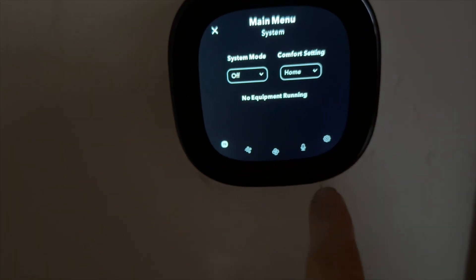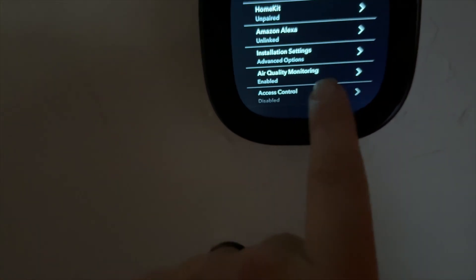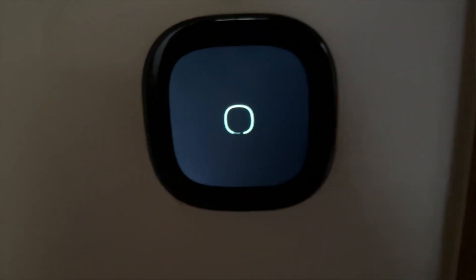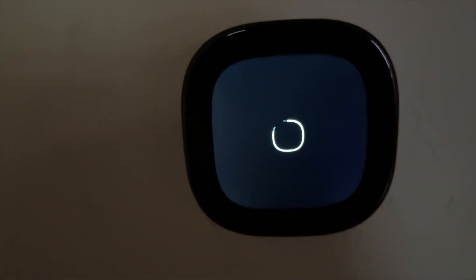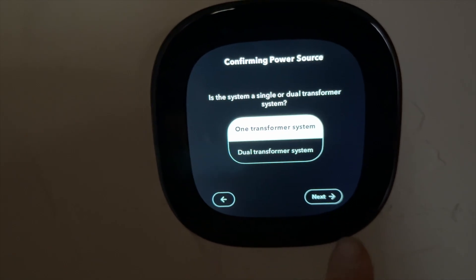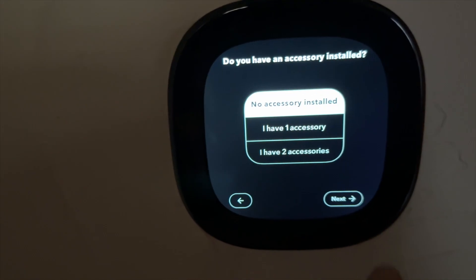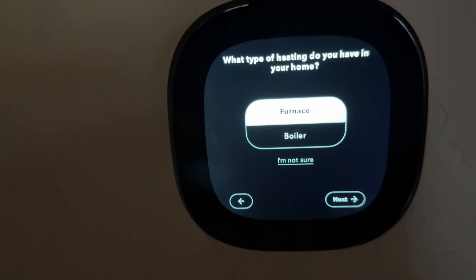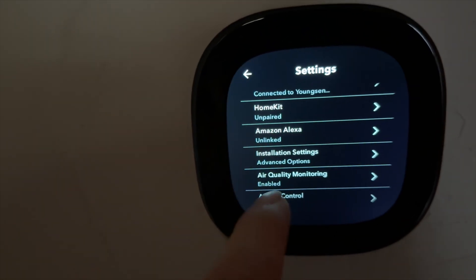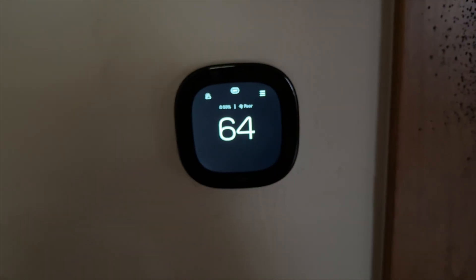Let's give it a shot. We go to settings, then installation settings, equipment, reconfigure equipment. This is an ecobee — the newer one with a much bigger screen. No accessory installed — furnace, done. Now we need to do that one more time on the next thermostat. I've already tested that zone that kept running — it's off right now, which is a good sign.